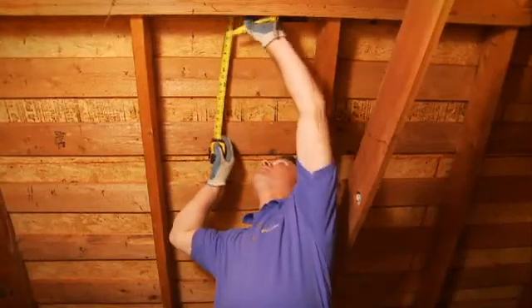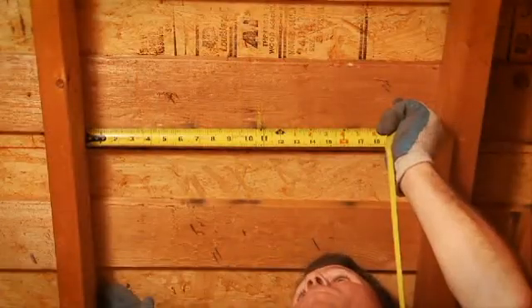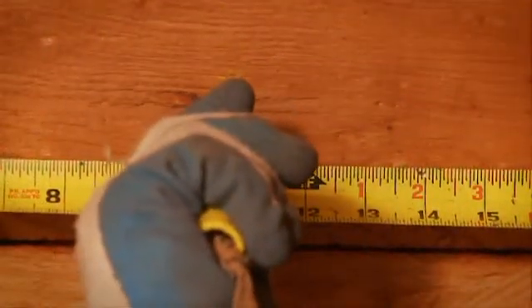From inside the attic, measure down from the roof peak approximately 18 to 24 inches and center this spot between two rafters. Drill a screw through this mark into the plywood and roof shingle so it will be easily located from on top of the roof.